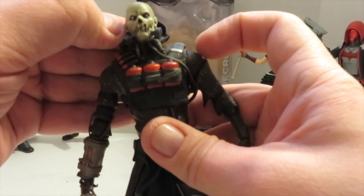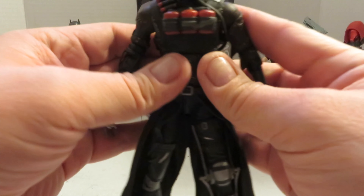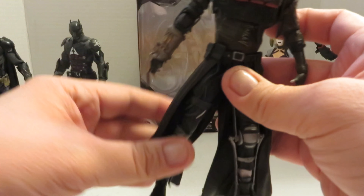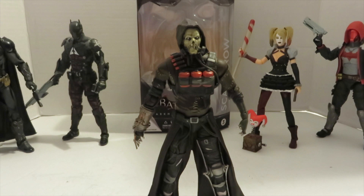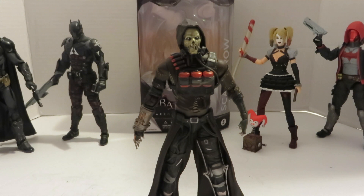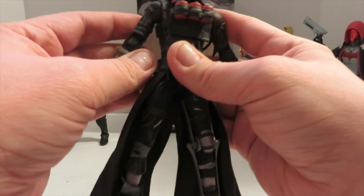For the height, he's in perfect scaling with the other Batman figures, being just about seven inches, which I like. Moving on to his articulation —